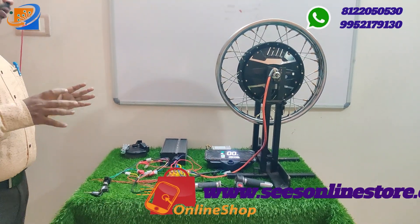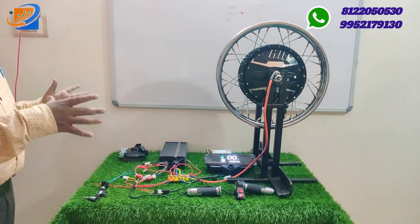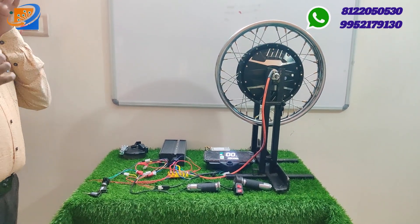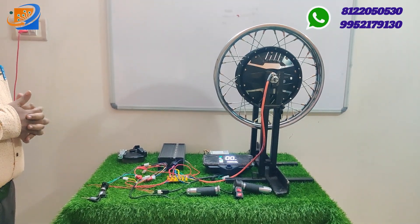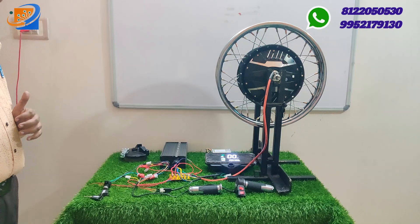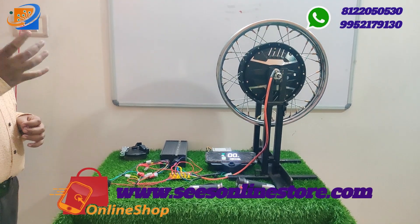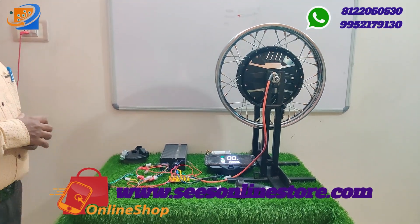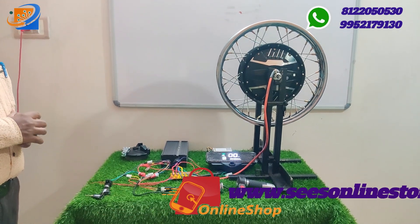We have full accessories including motor, controller, throttle, and speedometer. If you have an electric vehicle, we also have spare parts. For any specific accessory, contact us for a discount sale through our online store.